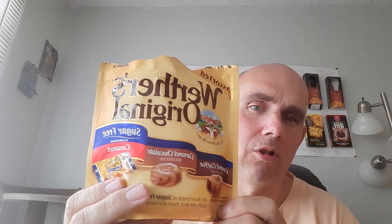So far the caramel coffee gets a six out of ten, the regular one gets an eight out of ten, and now the caramel chocolate. You definitely get the caramel taste and the chocolate taste — really good flavoring for Werther's. I'd give that one a nine out of ten.